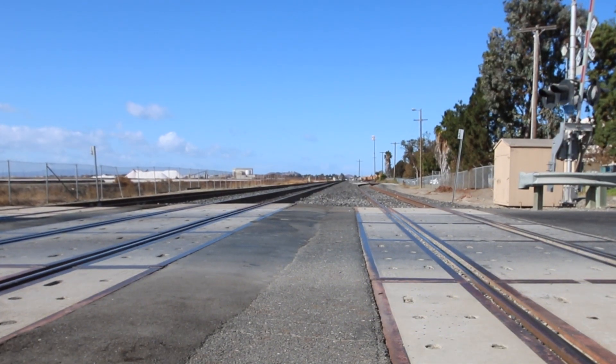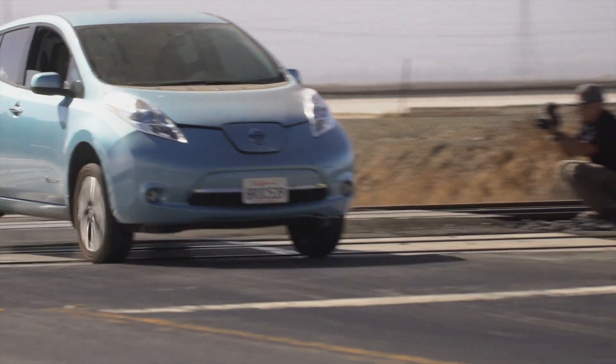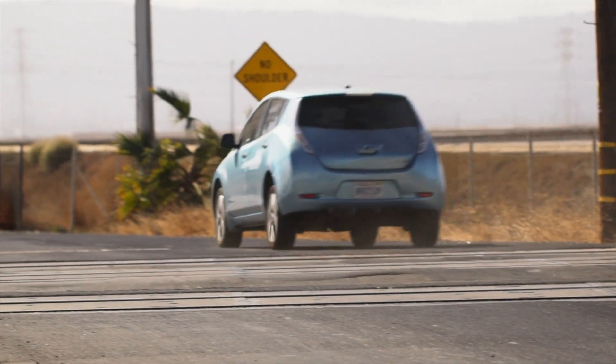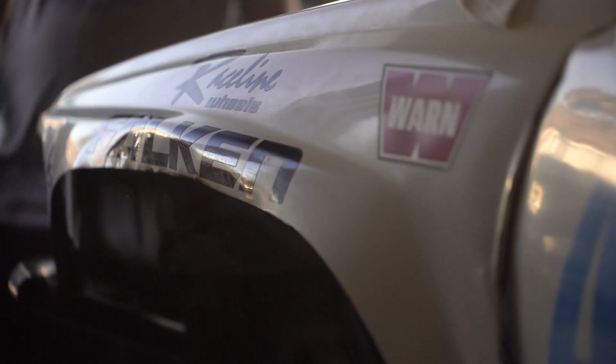Nobody looks at a Nissan Leaf and has their heart flutter. It's hard to look at a raisin like this and say, yeah, it's cutting edge.